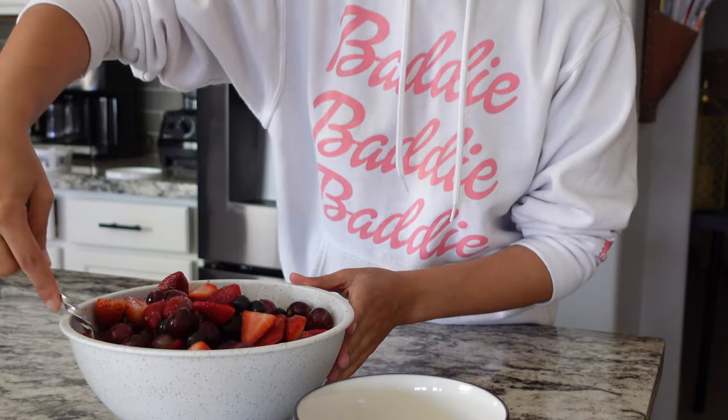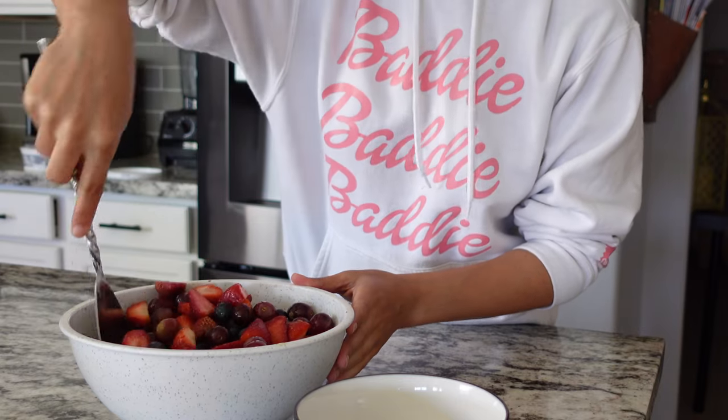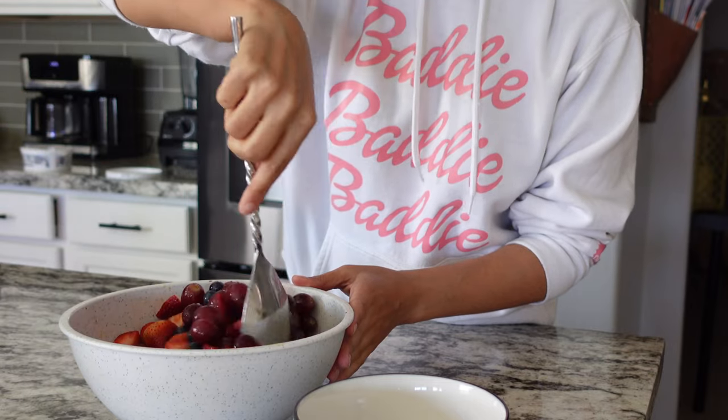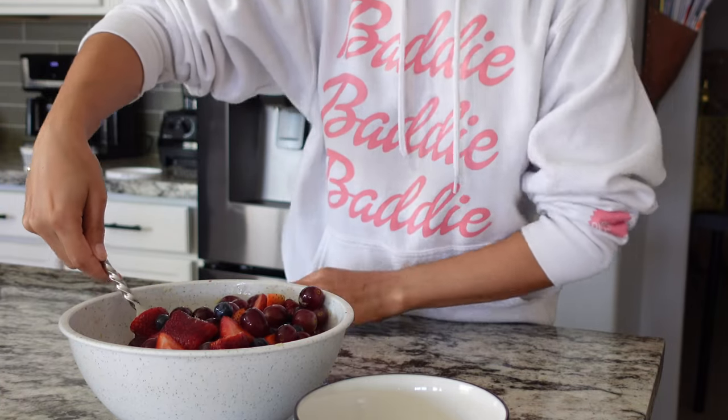This is really good after a couple of hours of being refrigerated, because that citrus juice just marinates into the sweeter fruit — the berries.